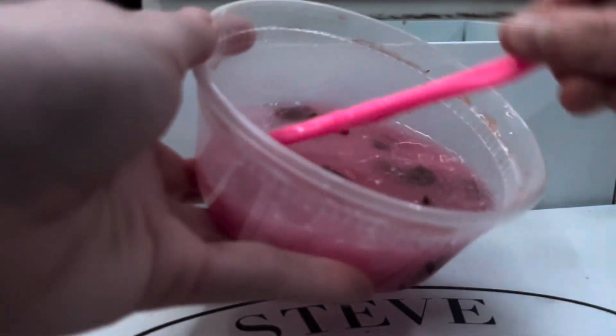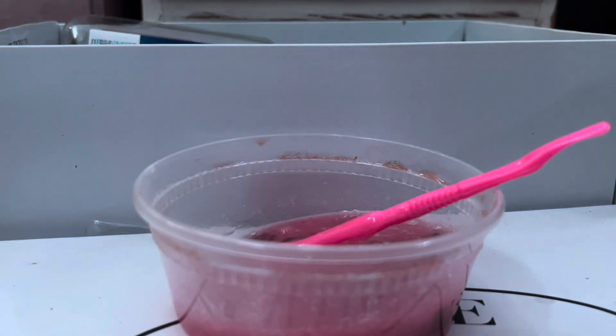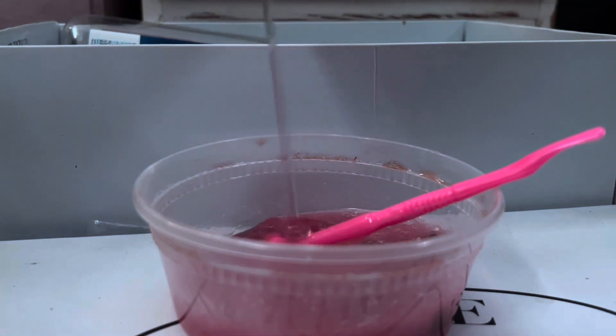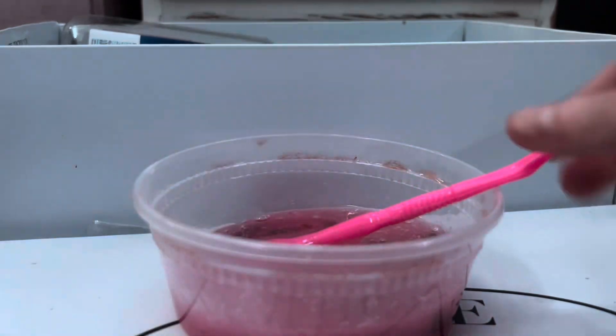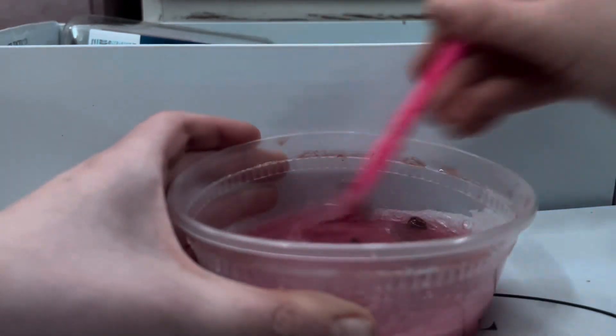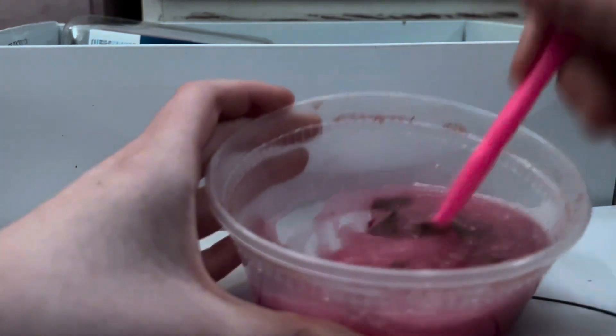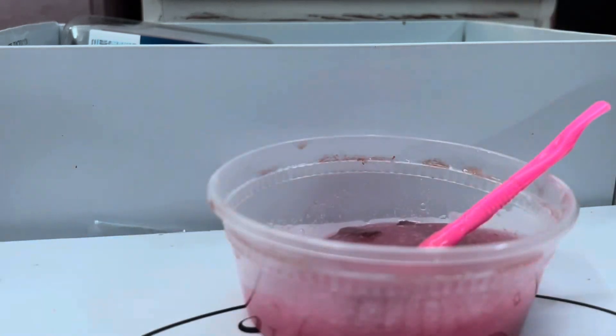Okay, that looks good — you can see how thick it got from the mixing. If it's not thick enough for you, just add in more of the soap. Mine's probably going to come out like a jelly kind of texture. The food coloring from below is kind of mixing in.